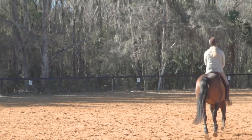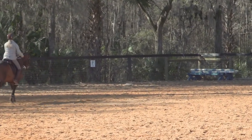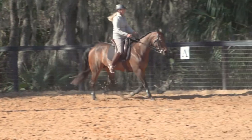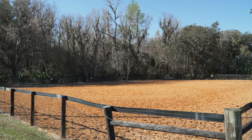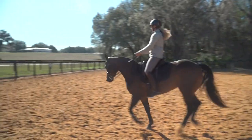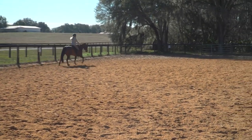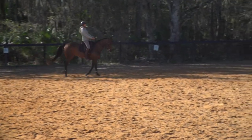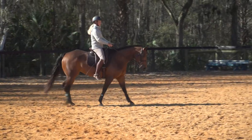We'll finish by going across our diagonal into counter canter — work this right hind one more time. Straighten on the long side, change the flexion, change the lead. Before I make my transition back to walk, I'm going to bring this more uphill — and good, down to the walk. Very good.